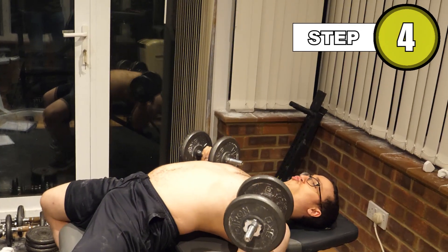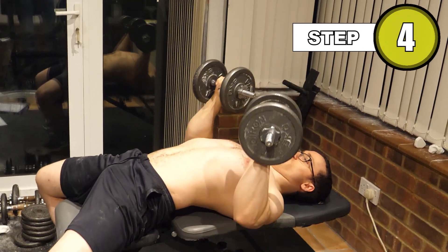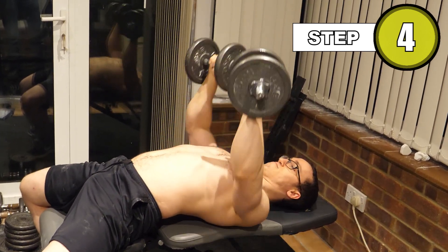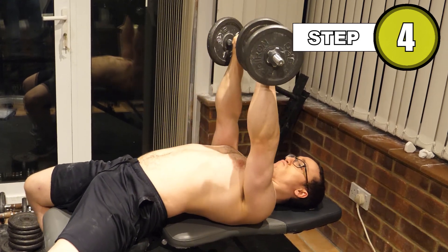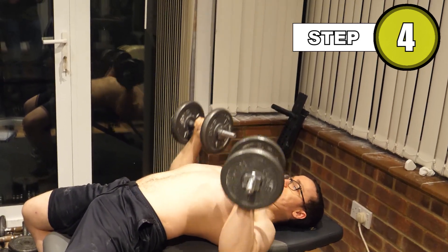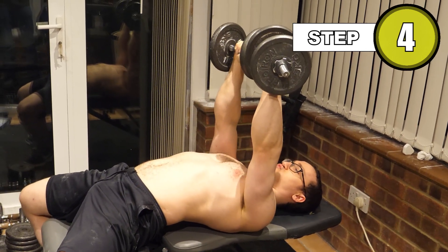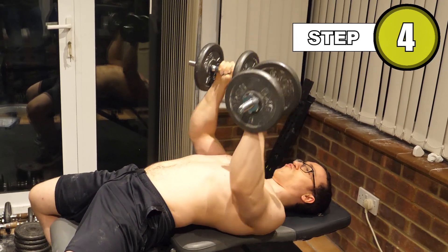Pause for a second before pushing through your chest and returning the weights to that balanced starting position. Blast your air out as you hit the top of the movement. Be sure not to bring your shoulders forward with the weights — only go so far as your retracted scapula allow.